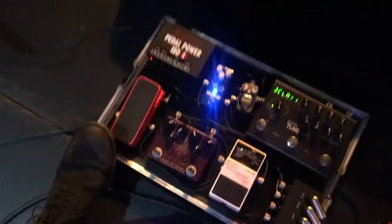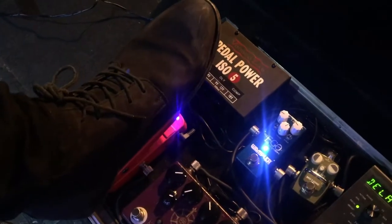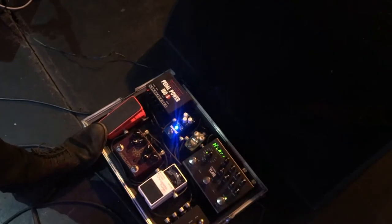I've also got the Pop-Tone Soul Press, which is a 2-in-1 volume and wah pedal. I'm just using it for volume swells, but there's a switch on the side so that you can switch it to a wah pedal as well.